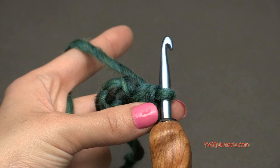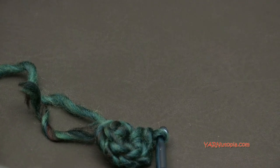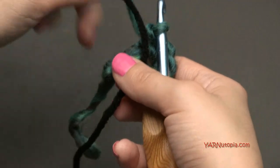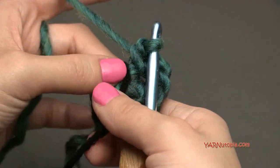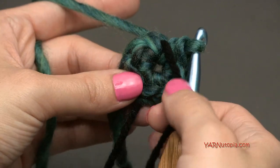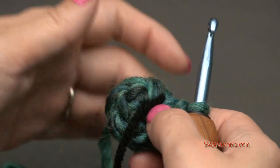We're going to go on to round two. I'm going to grab a stitch marker — I'm just using an extra piece of yarn — and stick it in to mark the beginning and end of my rounds, because we're working in continuous rounds now.